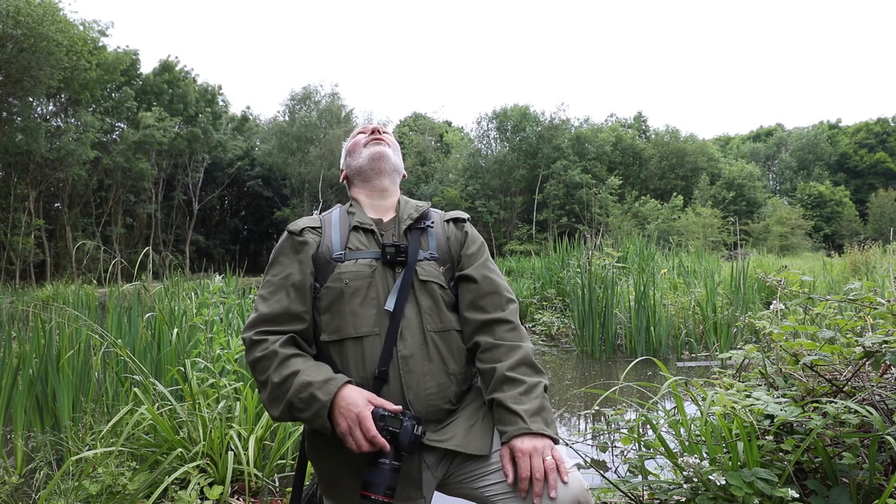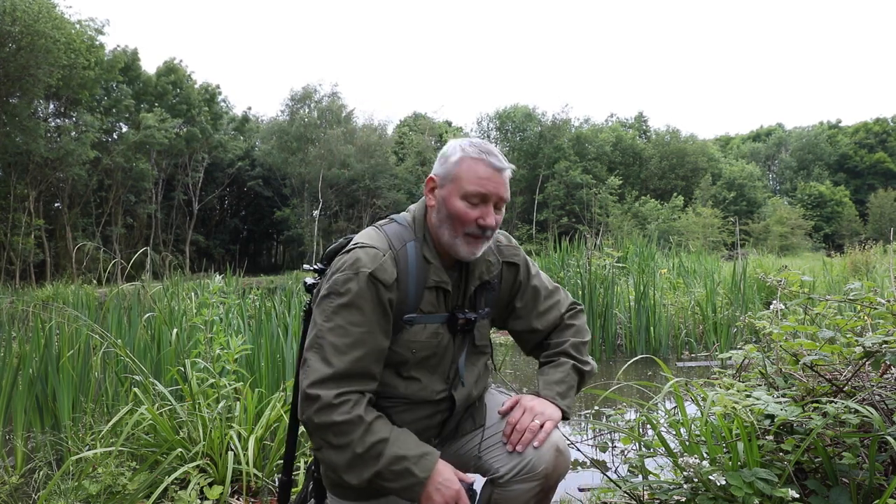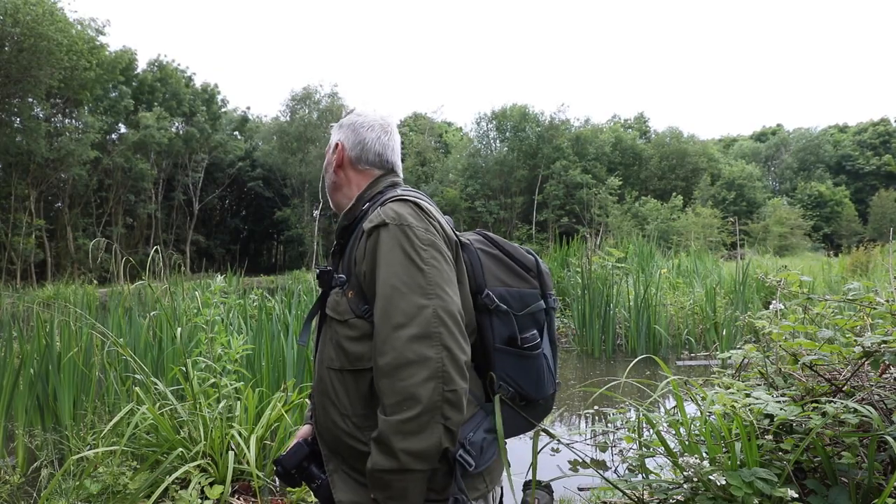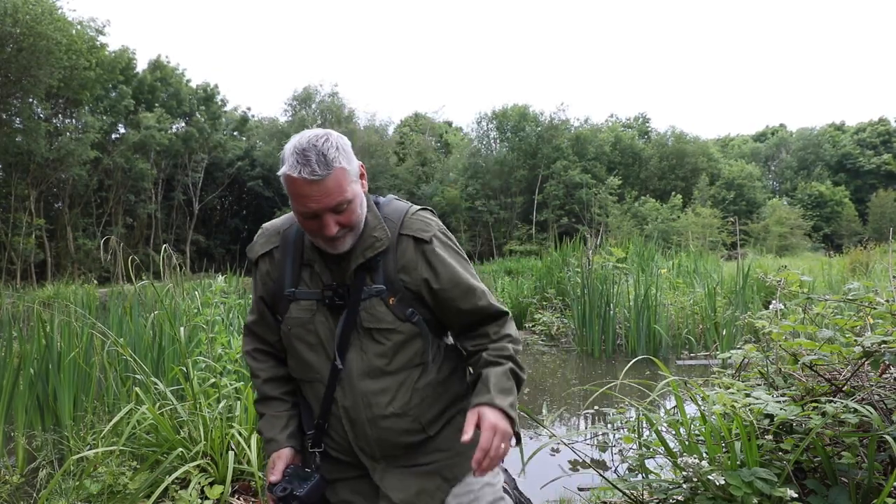Oh my god, it's a peregrine! Oh my god, why does this happen to me — I can't do macro photography, I've got a 100mm lens on. A peregrine flew at the top — you didn't see it. I know, I'm sorry, take it from me, that was a peregrine.